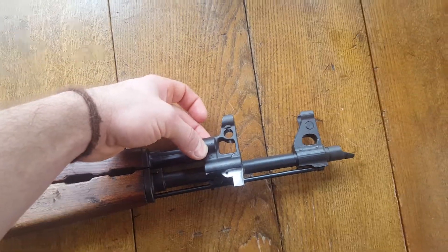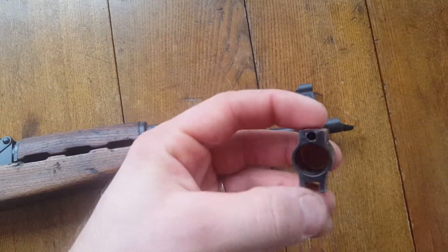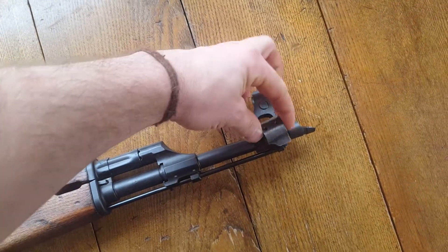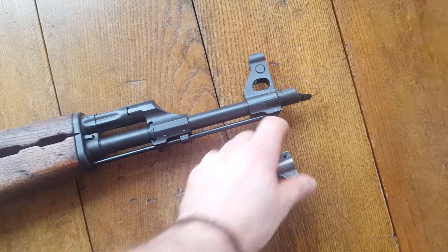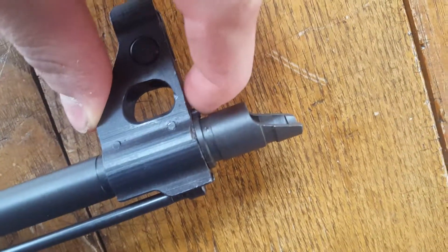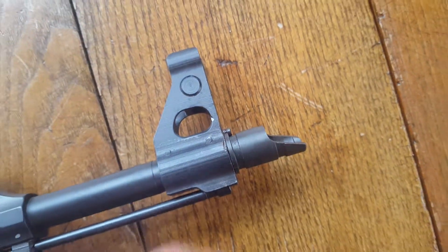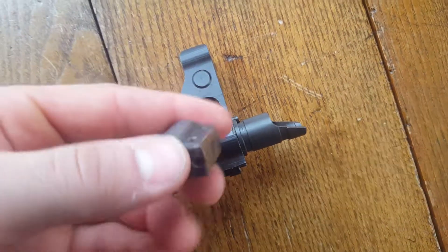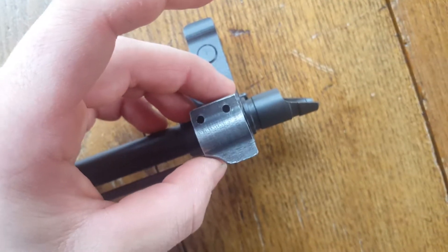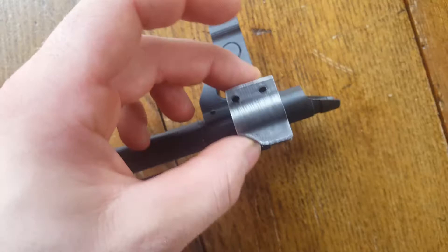I didn't want two front sight posts on my gun, so what I had done was had this milled down — I chopped off the ears on the front sight. So now it will just be the lug, which will have the detent I need for my muzzle device. The way these muzzle devices are held on is by this little spring-loaded pin that sits in a little cutout, so the muzzle nut threads on. This also has the cap for the end of the cleaning rod to fit in, so I can still press it on and pin it and use it as my detent for my muzzle nut.